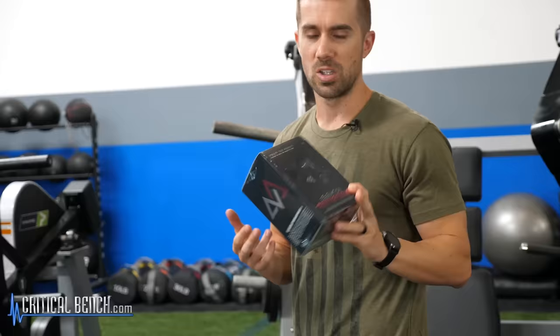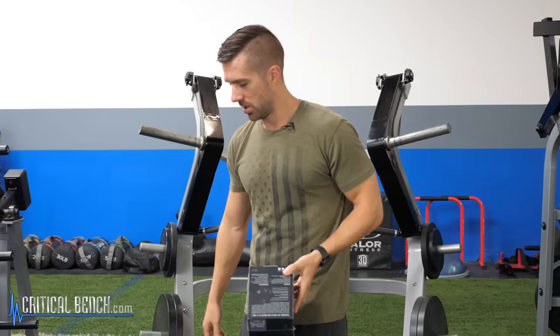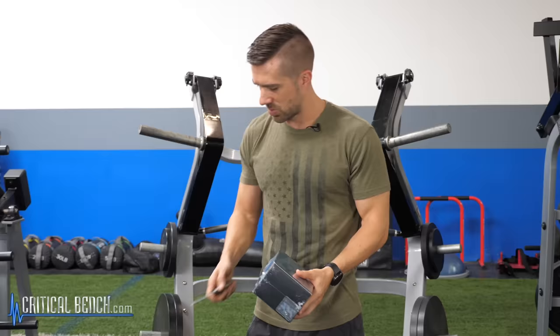So as you can tell, we're really excited to use this. Not really — we've had this in my office for about two months now. That's how excited we are to actually start using this.